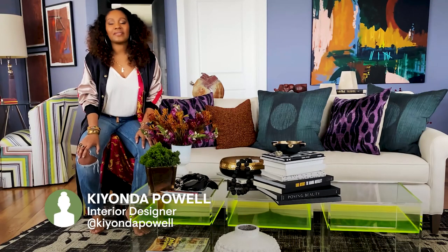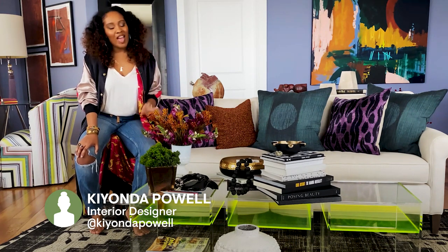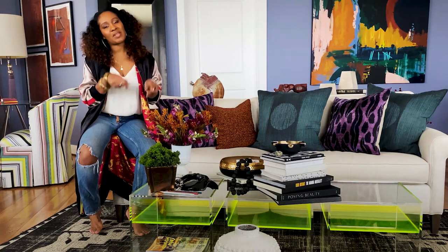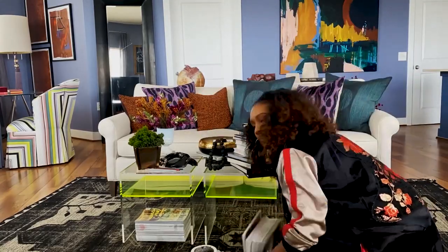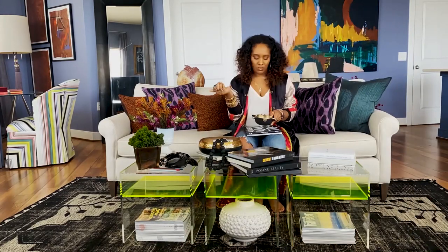Hey guys, I'm Kyanda of Kyanda Pal Design Studio. I'm here at my apartment in Washington DC. I've pulled a few things together and I'm going to show you how I style my coffee table. So take a look. I literally shopped my home to pull things from all over, including my storage unit.